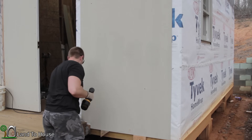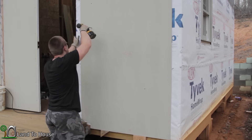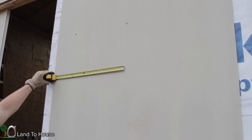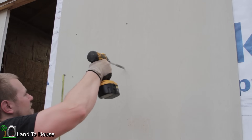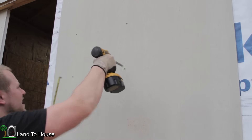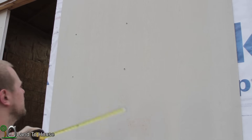I found a stud over here, and I know that my studs are 16 inch on center, so I'm able to use my tape measure and get these put in. I'm just coming down every foot and a half or more.